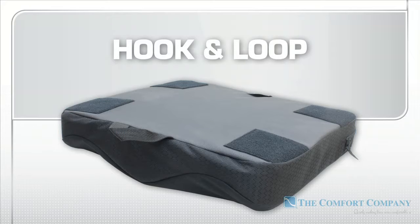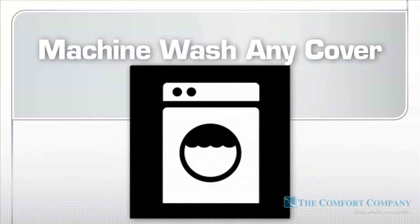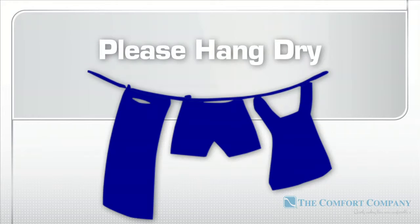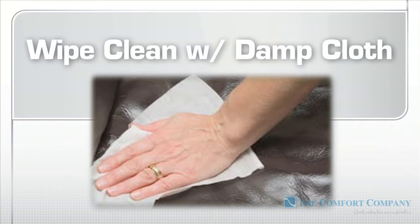Both cover options feature hook and loop attachments, non-skid bottoms, and are machine washable in cold water with any laundry detergent. Please hang dry. For a quick cleaning, leave the cover on the cushion and spray with any disinfectant cleaner, then wipe it clean with a water-only damp cloth.